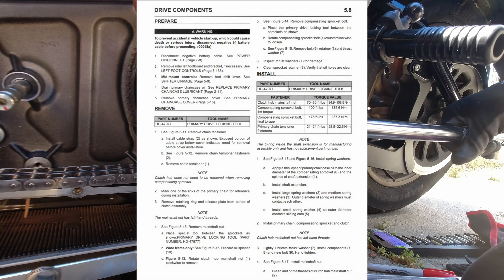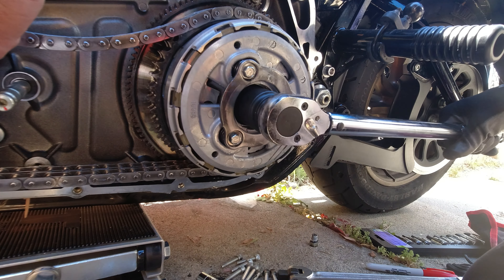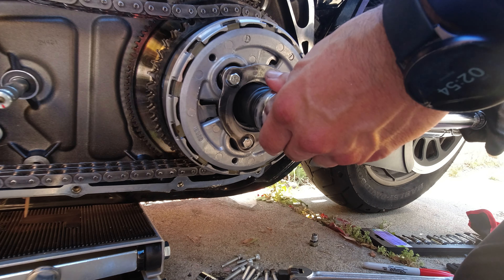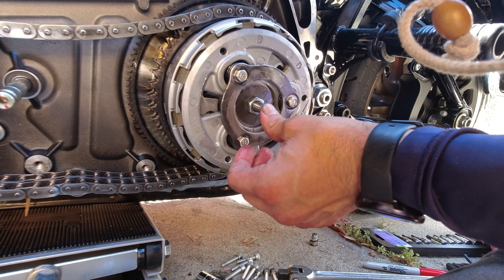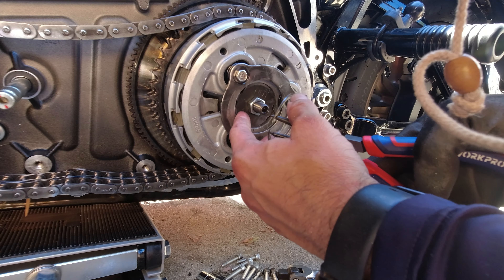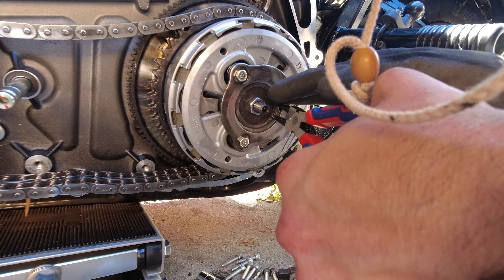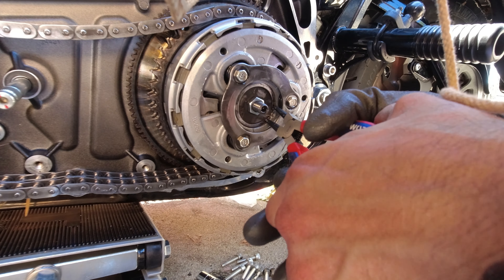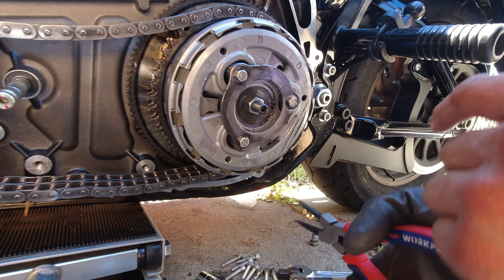For the clutch basket nut — left-handed thread, remember — set it at 80 foot pounds of torque. There's no backing out procedure for this one, just set it at 80 foot pounds and you're done. Once everything's in, use your snap ring pliers and try not to move that adjustment nut unless you're adjusting your clutch lever. If you mess around with it too much you'll give yourself extra work.